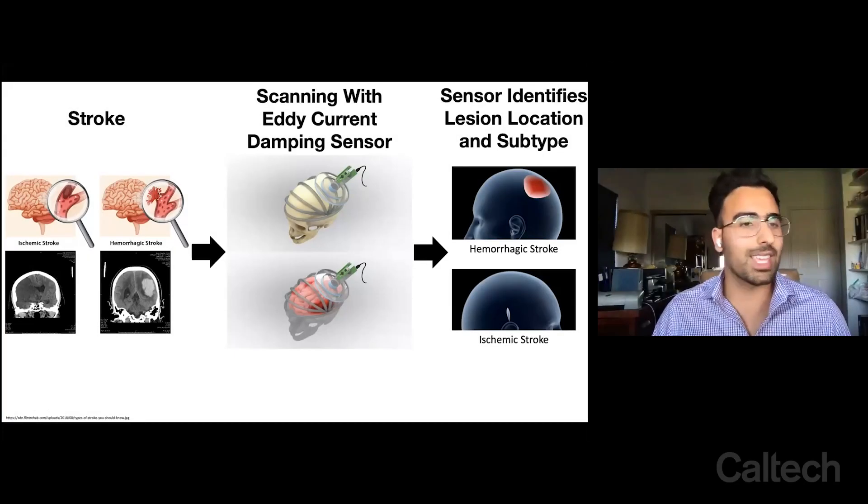Hi, my name is Shane Sherastani. Thank you for this opportunity. Everybody's heard of stroke, but what most people don't know is a stroke can be subdivided into two subtypes.